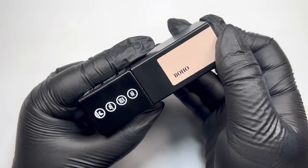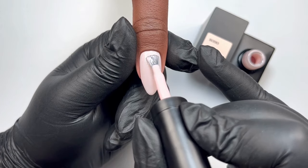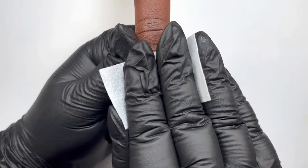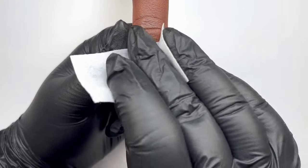Choose your base. I have decided to go with Boho, which is a nice milky pink color. You want two layers of that, curing in between each layer for 60 seconds. Nail art is so much easier to get crisp over a non-sticky surface, so make sure you wipe away that inhibition layer before beginning.